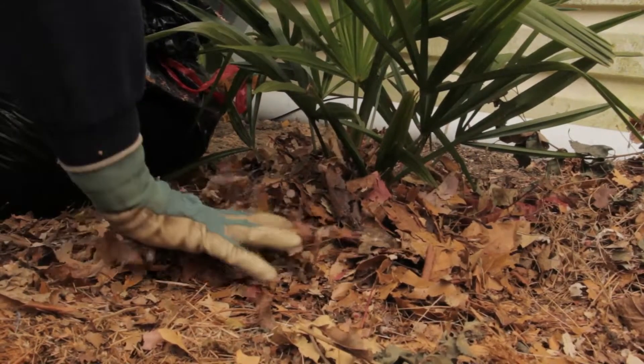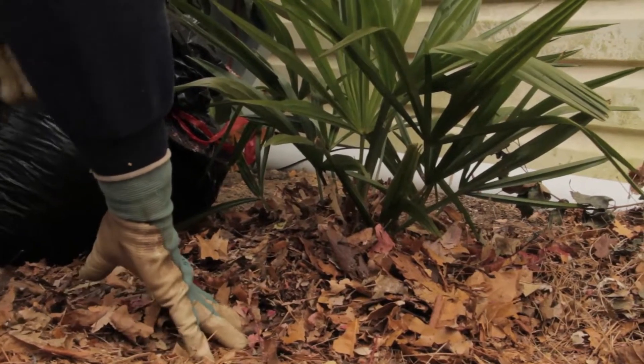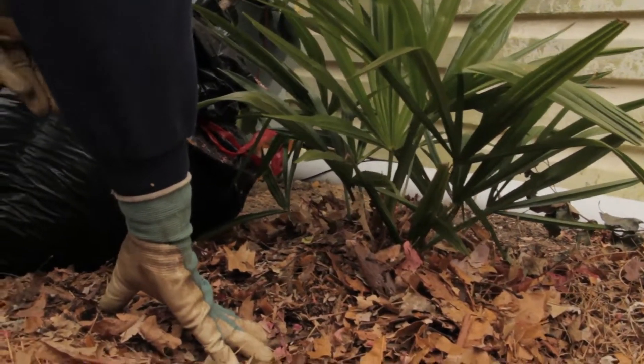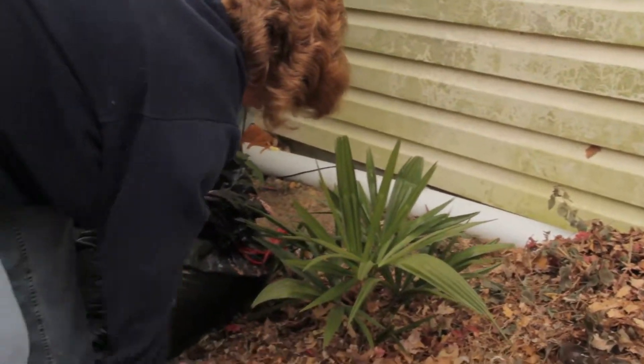And that will help to protect them and encourage them to survive the winter. Then next spring, because they're already shredded, they'll decompose partially over the winter. And at the first signs of spring, the first sign of growth, you simply come back and use your hand to just brush them around.